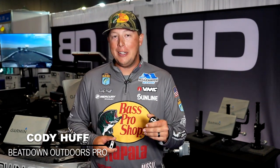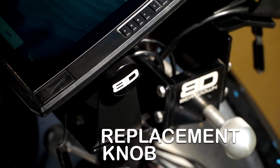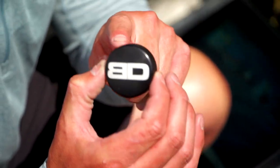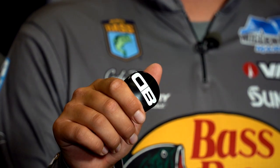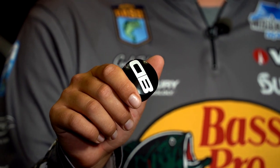Beatdown has come up with something that a lot of people don't think of, but it's going to be very handy. When it comes to your knobs on your electronics and even your transducers, they started making replacement knobs that are not going to come loose on you. You're going to tighten them and they're going to stay tight, and they're very easy to get a grip on — most of all, very, very sturdy. These are machine-built aluminum. They're not going to break on you, and it's just going to save you some time on the water.